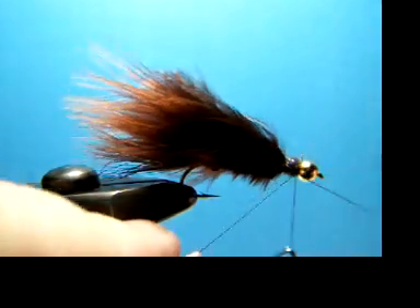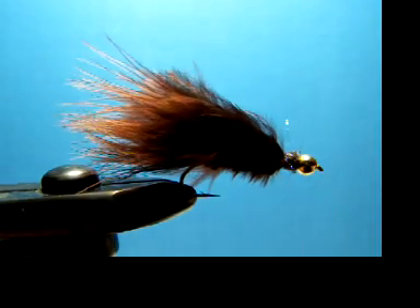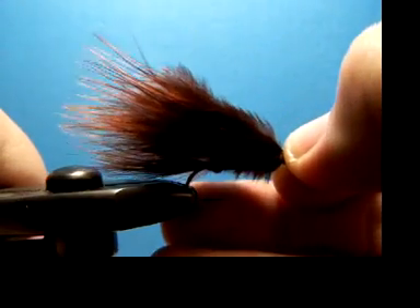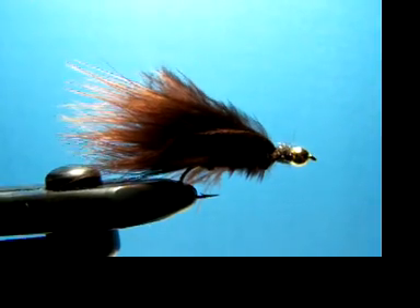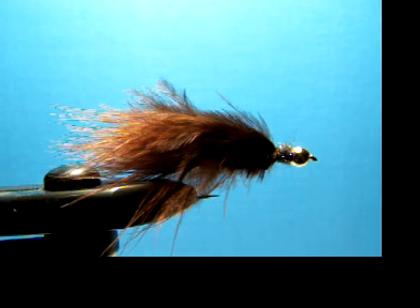Now I'm just going to whip finish this fly off. I'll take him out of the vise and have a look. Real good fly, like I said, for lakes up there — just a nice overall trout pattern to have in your box. If you guys have any flies you'd like to see, please either email Jason or me and we'll see if we can get it done for you.